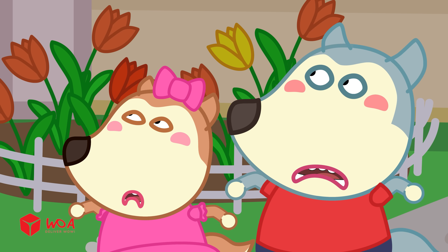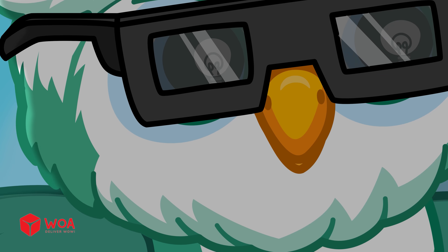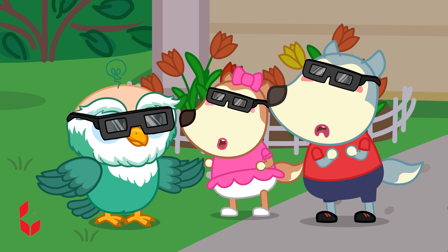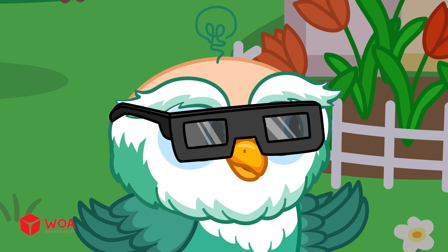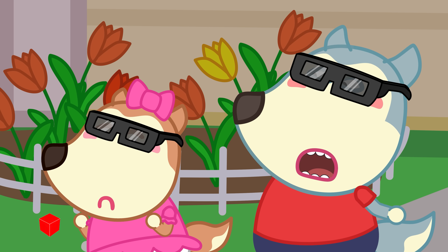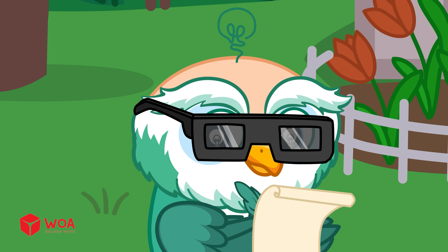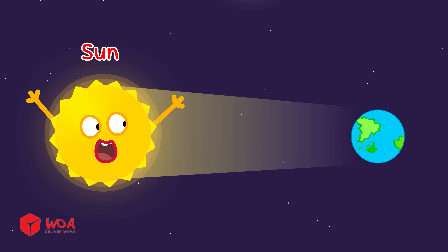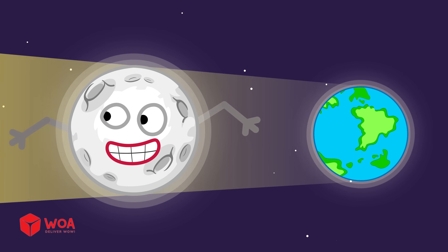Oh no! Monster! It's eating the sun! That's a solar eclipse, not a monster! But don't look at it with your bare eyes! Why, Dr. Hoot? Do you want to know what it is? Let knowledge click! Usually, sunlight comes straight to Earth, but sometimes the moon moves in front and blocks the sun!